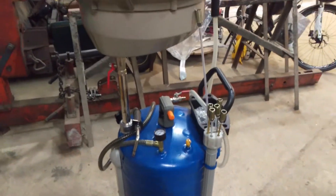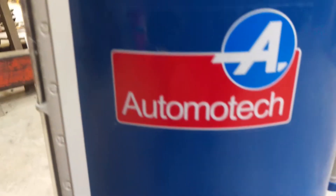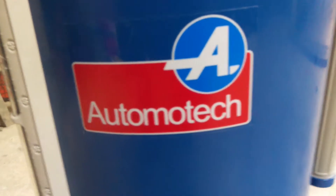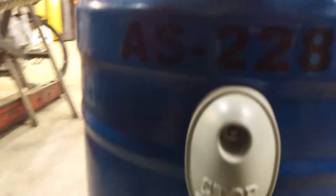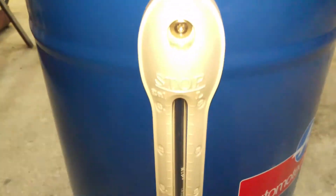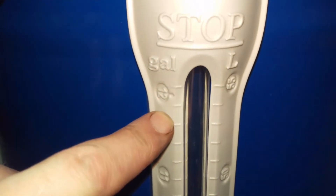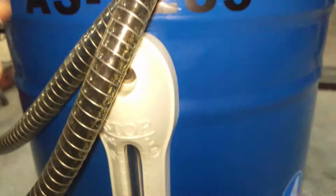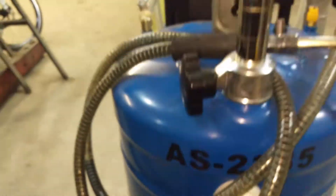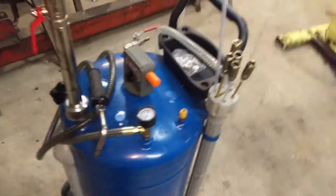Hi everyone, we're going to have a little look at this today. This is Automotech — or however you pronounce it. It's an AS2285. 80 litres total, 65 litres to the top of this line, 80 litres to the top of the tank. This is an oil drainer. Bought direct from Automotech off their website — a UK based company.